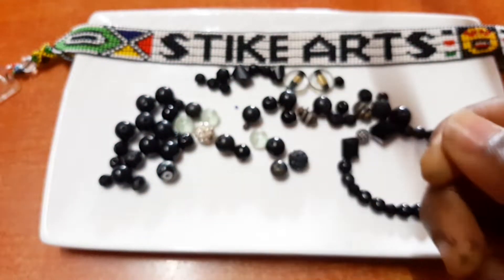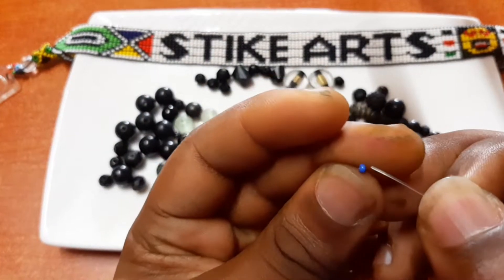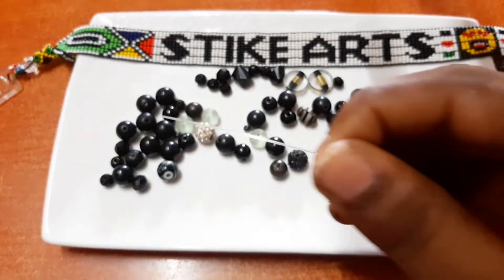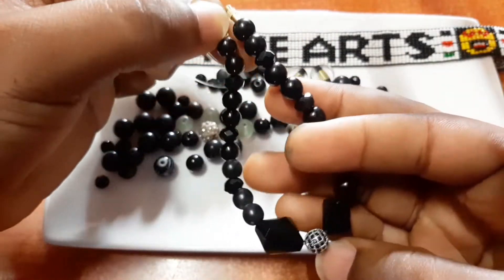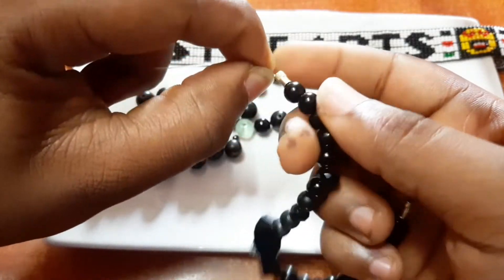You pass it through there and then you add one small seed bead like that, and then you add a knot so that the knot can act like the end. And as you can see here it does fit.